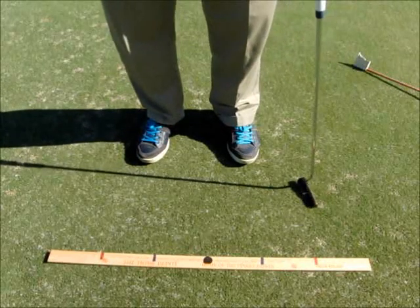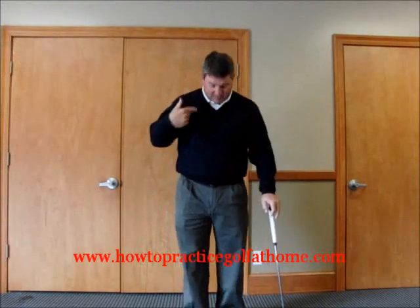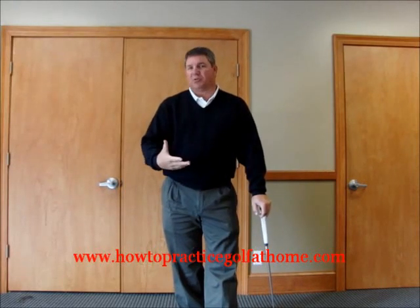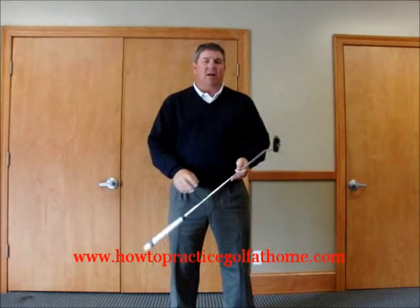Let me take you inside and show you how we can work on this at home as well. As you can see, I've moved indoors — it's a different day. I want to show you how to practice your putting stroke at home. I'm a big fan of my students, myself, and golfers in general working on their mechanics and fundamentals at home. You can stand up and work for 10 or 15 minutes, go do something else, come back for another 15 minutes. It's not about the amount of time — it's about doing good quality work on the fundamentals: alignment, club face, and the length of your putting stroke.